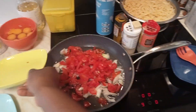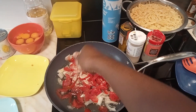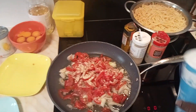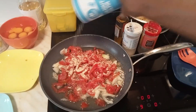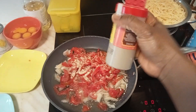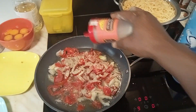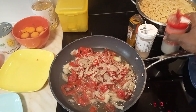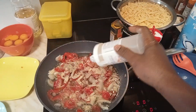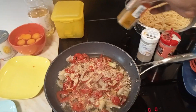We are going to add a cube of Maggi, then a little salt — you don't want too much salt. We are going to add some garlic pepper and some ground garlic, and then we'll add some curry.